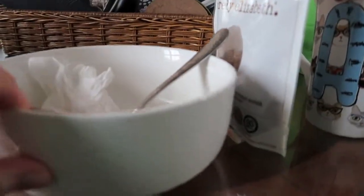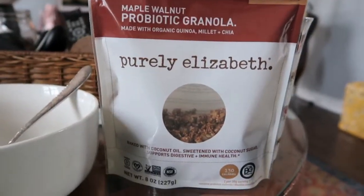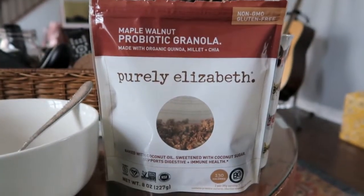I've already failed to film a meal. I had some granola with a banana and soy milk — and this is all that's left: a dirty bowl. Oops, my bad.